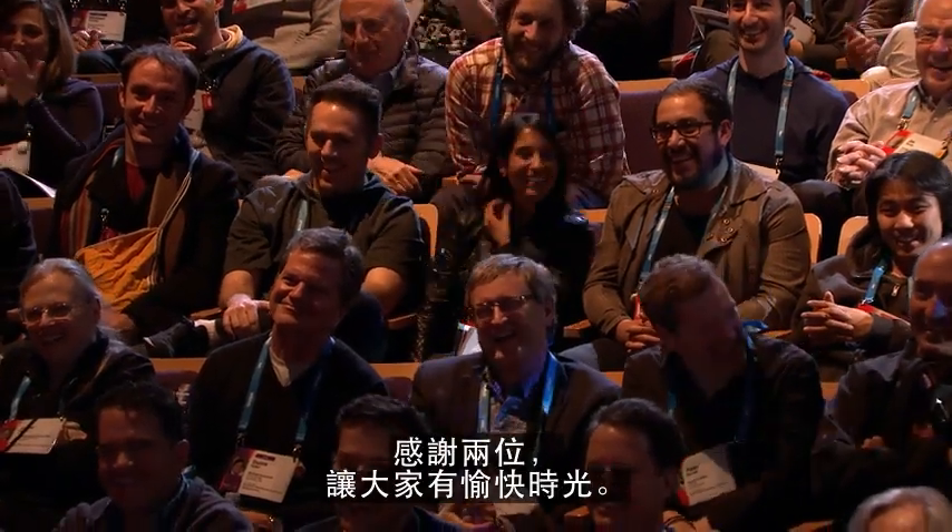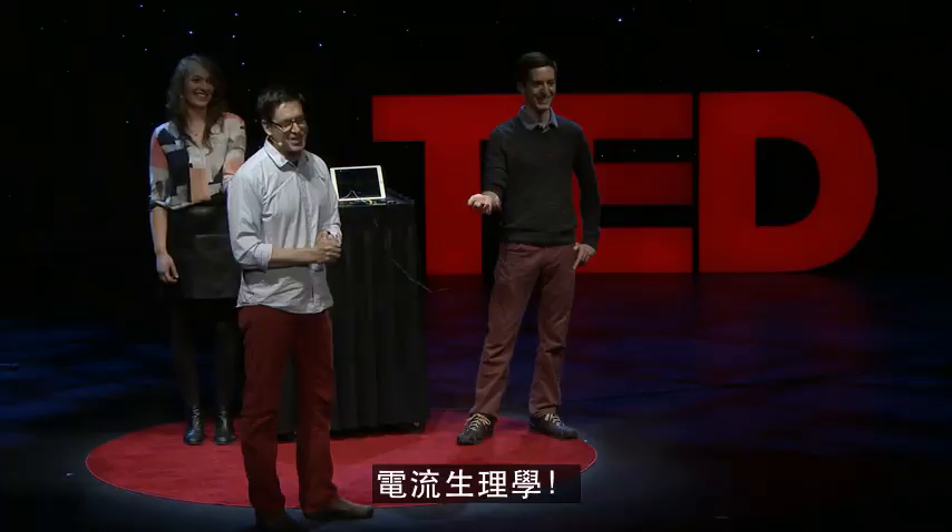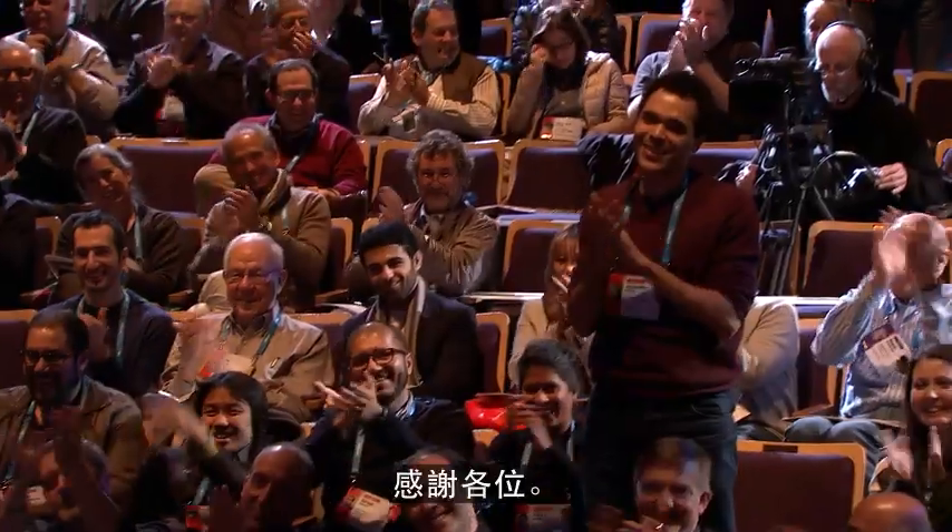Thank you guys for being such good sports. This is what's happening all across the world — electrophysiology. And we're going to bring on the neural revolution. Thank you.